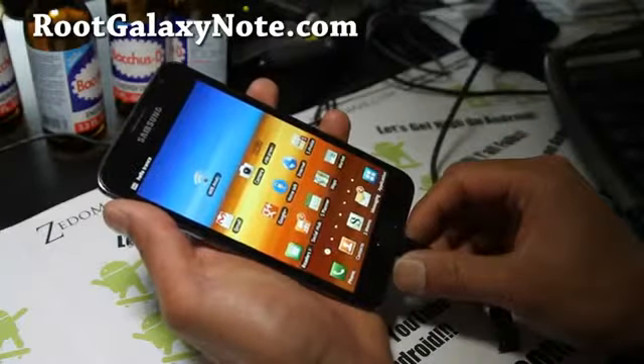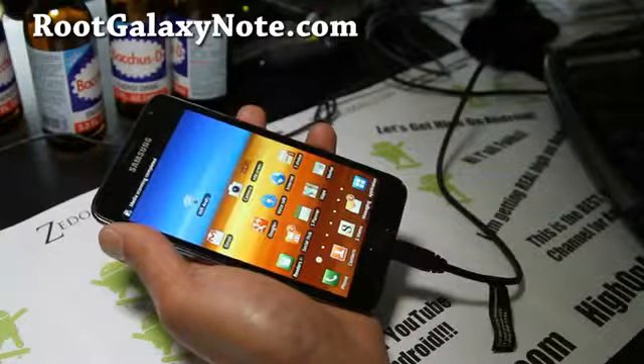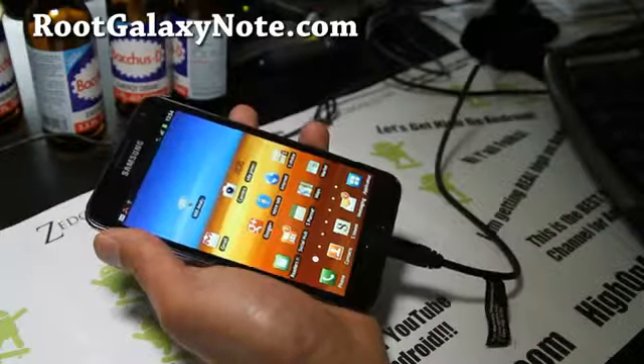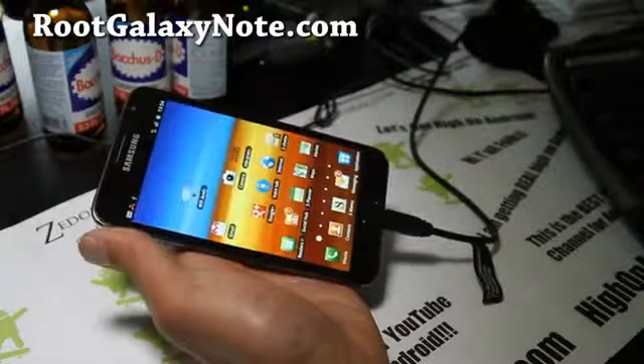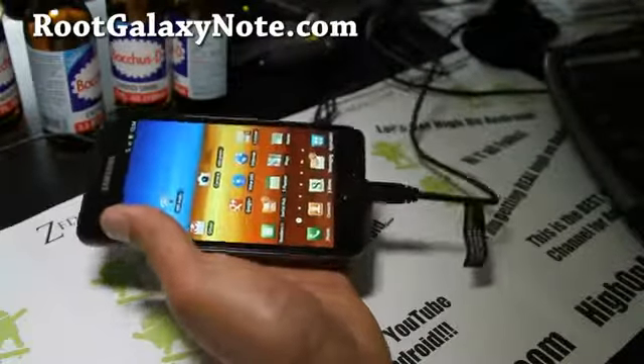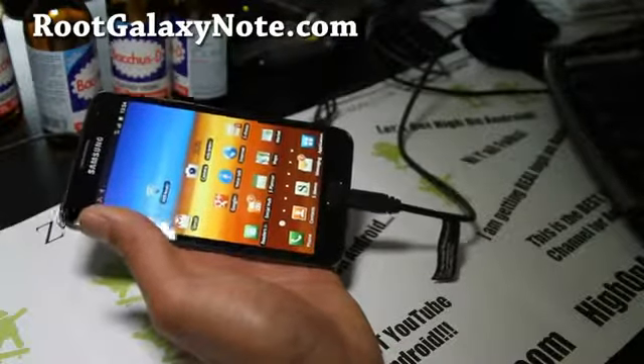What you want to do is copy over the three files — AOSPGN06.zip, TabletDisable.zip, and TabletEnable.zip — and copy those to the internal storage or SD card of your Galaxy Note.